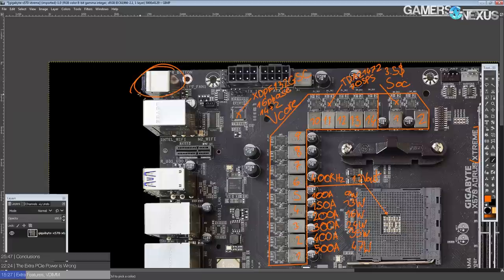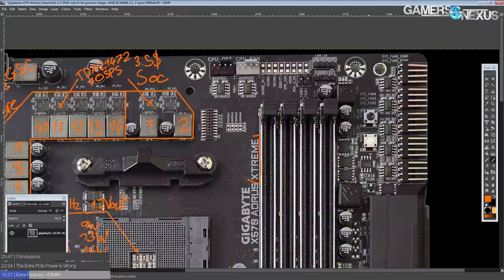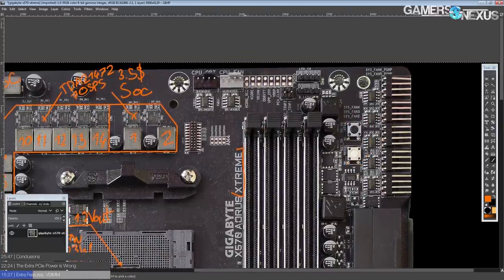We've got a power and reset button on the rear I/O, which in the past I complained about because if I have my motherboard on a test bench, that's very far away and awkward to reach. So Gigabyte thought of that and added an extra power and reset button over on the board itself, so we've got that covered. It kind of feels like Gigabyte made a checklist of things I've complained about on their motherboards in the past and just took care of each one.